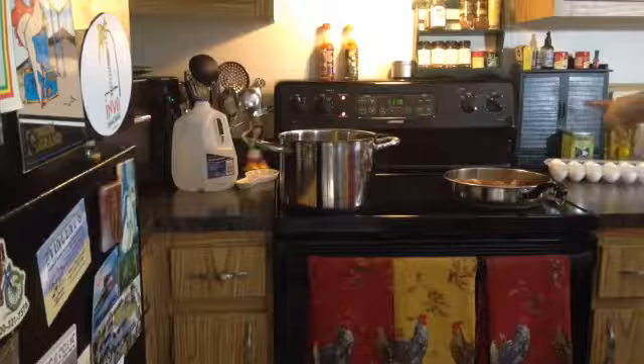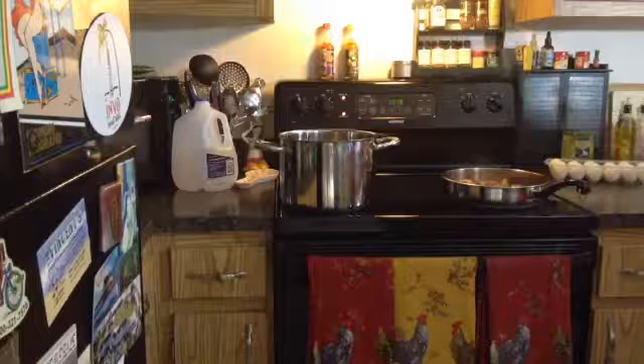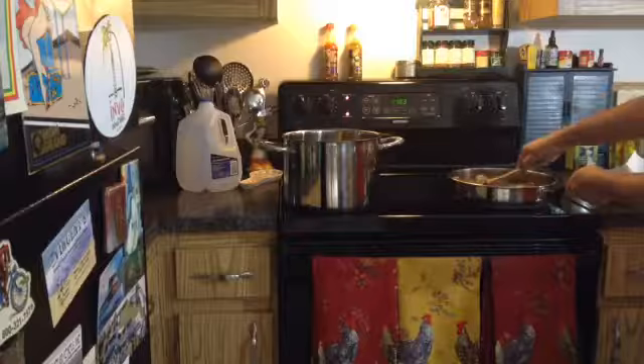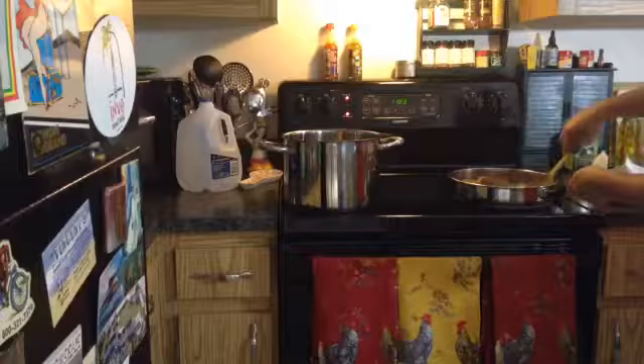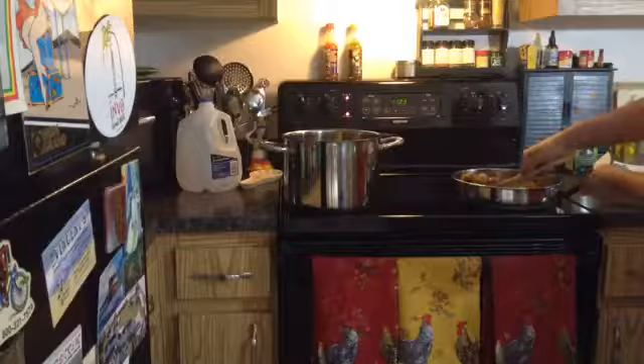Normally I put in some pecorino grated cheese, which I didn't add today, but the seasonings from the breadcrumbs should make it flavorful enough that you won't feel like you're missing it. But if you do have it, throw in about a quarter cup. Then I line a bowl with paper towels because I want the meatballs to drain a bit before going into the sauce. I'll also take a little bit of the oil they've been cooking in and add that to the sauce for more flavor. And that's it for the meatballs.